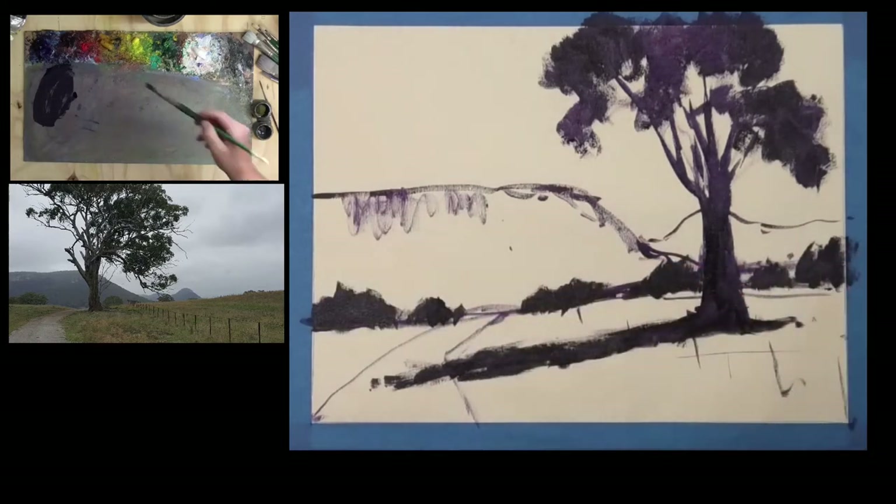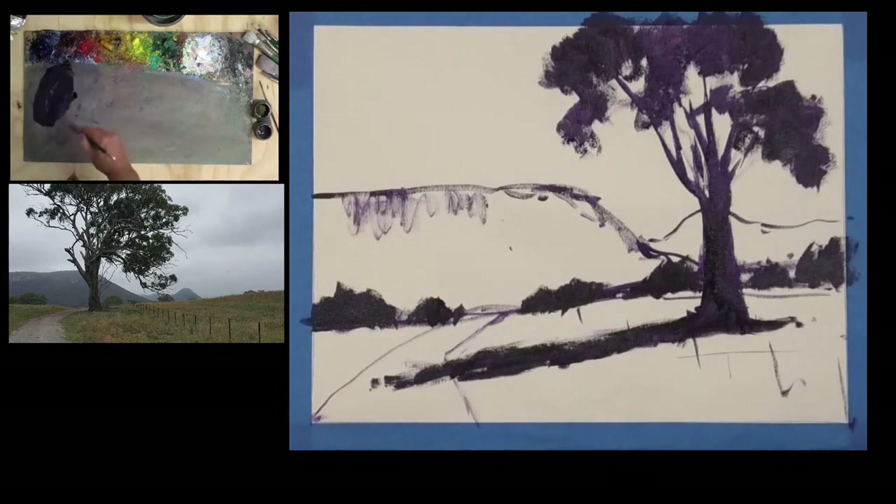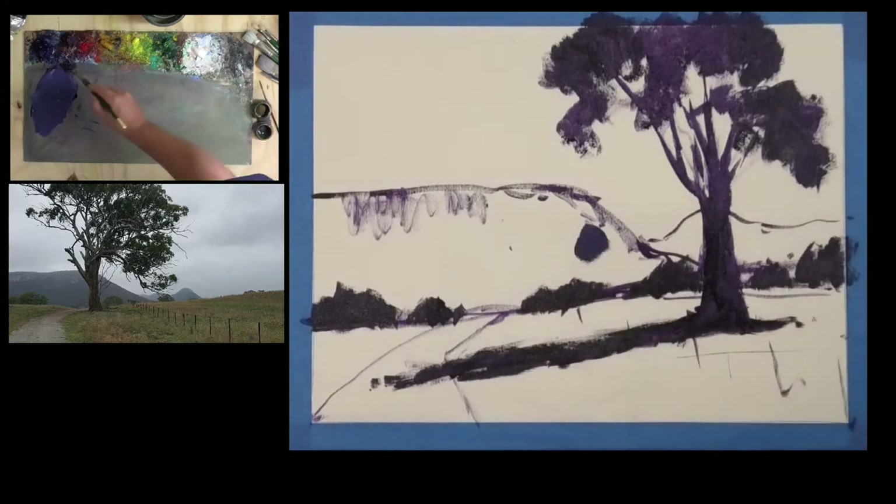We want a big jump from here back to there — a bluey gray. We just add more blue to the previous mix, then lighten the value to make it look further away into the distance. Test it on the canvas to check: even though it looks lighter on the palette, it may still be too dark up on the canvas because everything is relative — there's nothing to compare it to on the palette. I'll creep up on the right value rather than jumping in too quickly.